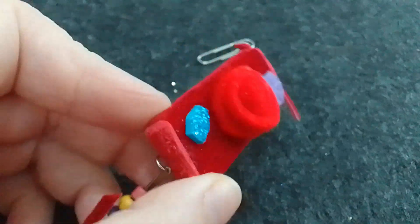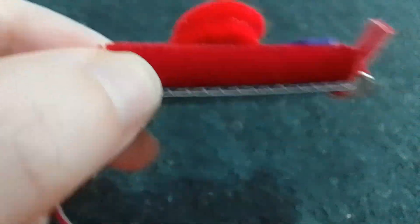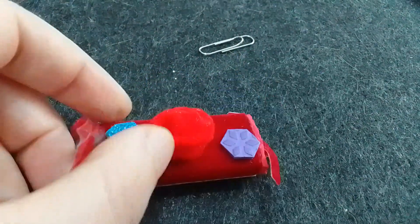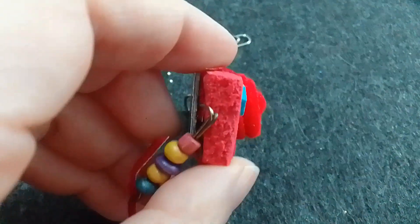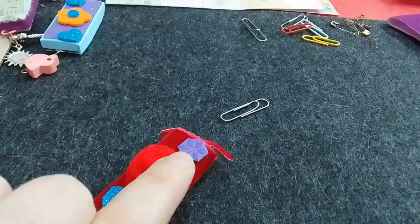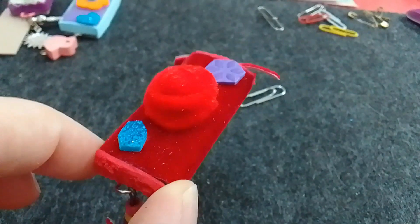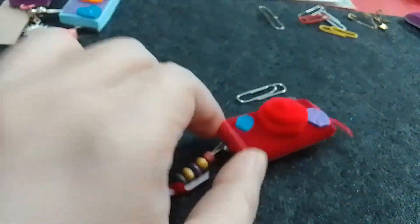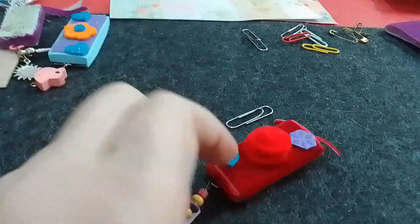Este también lo hice con terciopelo. Lo forré todo directamente: dejé el cartón plastificado abajo, forré los otros dos que primero pegué. Una vez forrados, le forré con goma eva imitación toalla acá, le puse una cintita. Esta es una goma eva que de un lado era lisa y del otro lado tenía como dibujitos tipo florcitas. Lo del centro es una flor roja que hice con fieltro: cortando un circulito, después van recortando en forma de caracol, lo van enroscando, lo pegan y así es como queda.